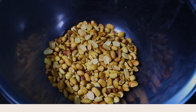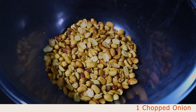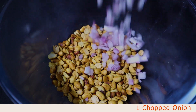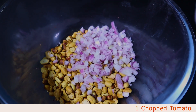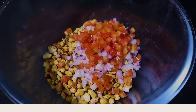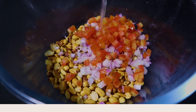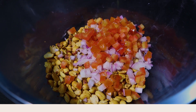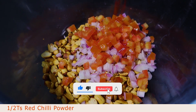We'll add the peanuts. Now I'll add the ingredients — we'll add the chopped onion, then the chopped tomato, and then the lemon juice. We'll add red chili powder, just half a teaspoon.